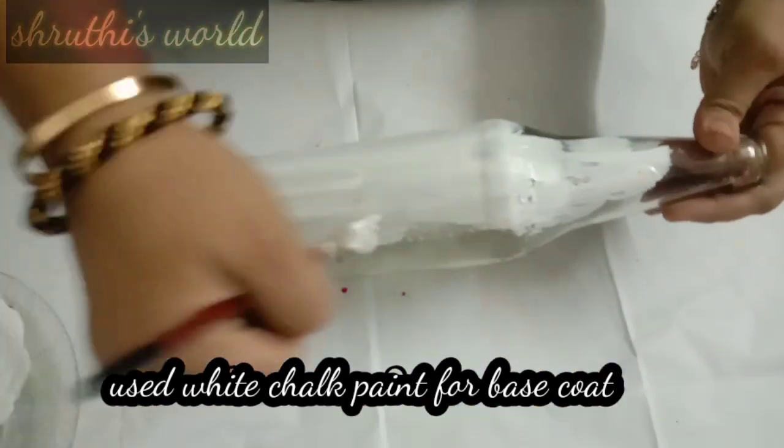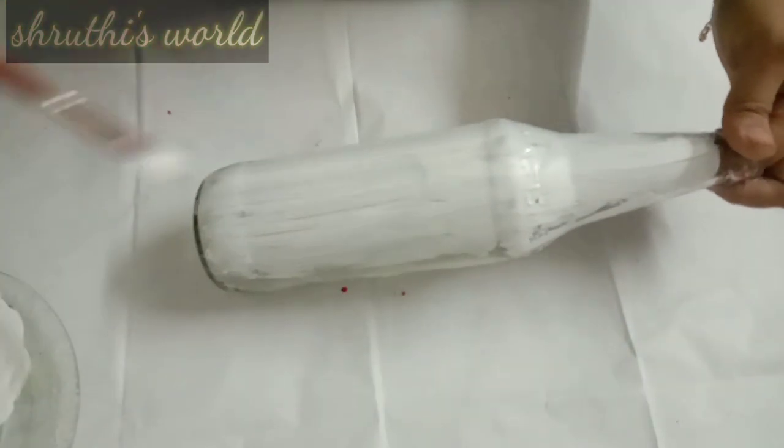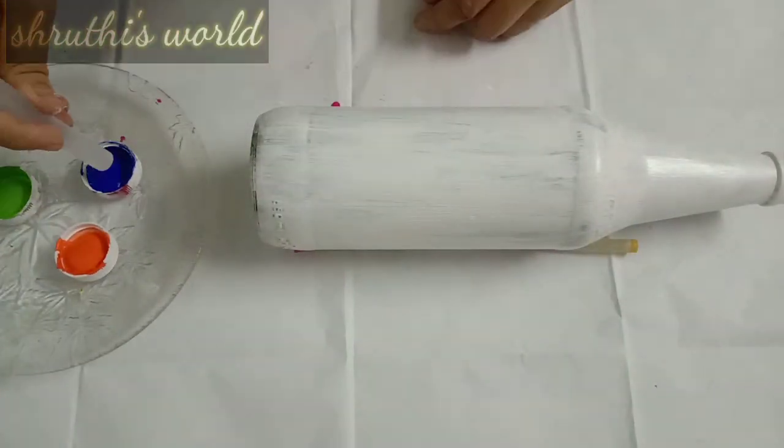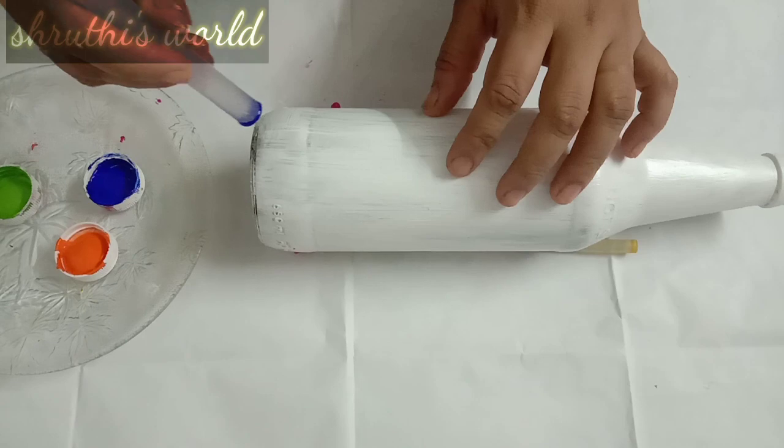I am going to put a white color chalk paint as the base coat. Now we are going to put three colors: blue, orange, and green.